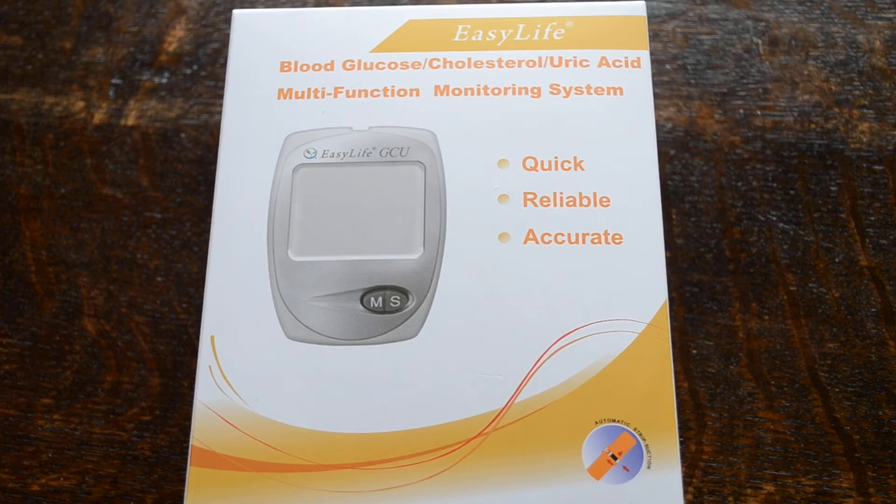Welcome to this video presentation. We're going to demonstrate for you the EasyLife blood glucose, cholesterol and uric acid meter.